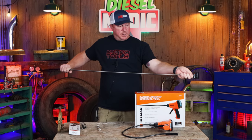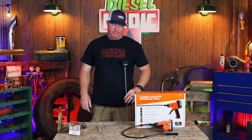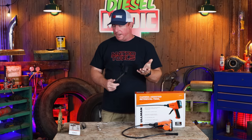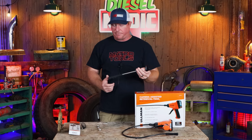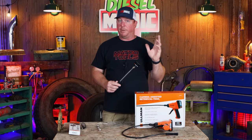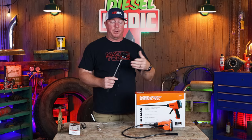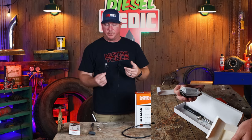Look how long this thing is — pretty long, so you can really reach out there and see what you're doing. It's a cool feature with the magnetic base, and it is rechargeable with lights on it. You simply download the app from Ulman, open your Wi-Fi on your phone, connect with the passcode — which is eight eights — and you're ready to go. The app allows you to turn the lights on, save video, play video, and take pictures.